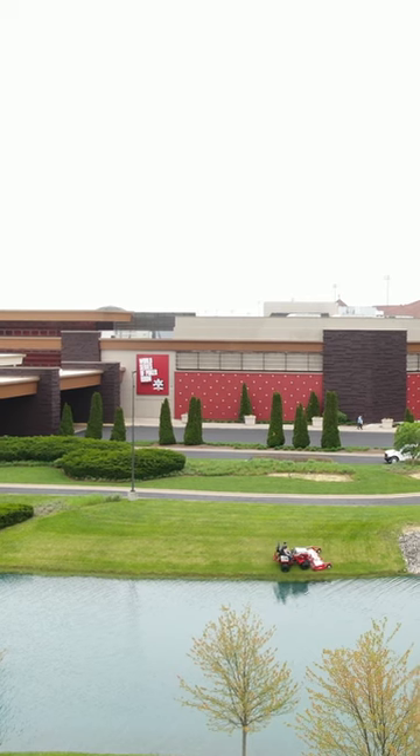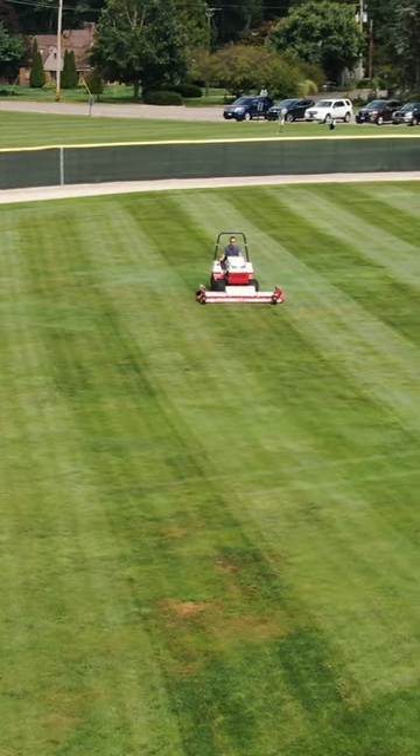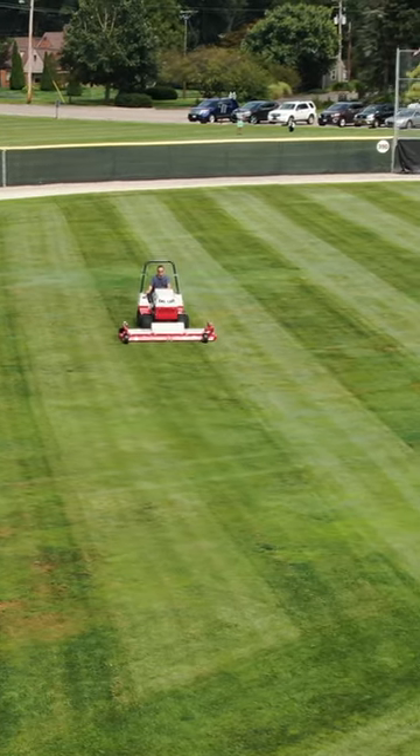One Ventrac with one 95-inch mower deck does the exact same work and gets done at the same time as two or three men with two or three machines.